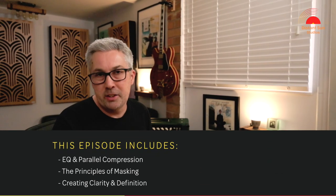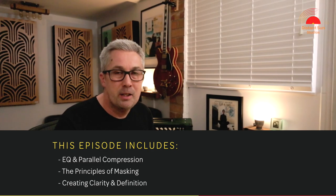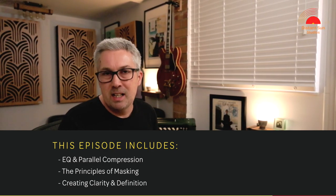Hi, I hope you're all well and welcome back, or if you're new, thanks for checking out the channel. I'm Matt from Distant Sun Studios and today is the sixth part in the video series called Inside the Mix. We'll be covering EQ and parallel compression, the principles of masking, and finally how to create clarity and definition inside the mix. Let's get straight back to it.